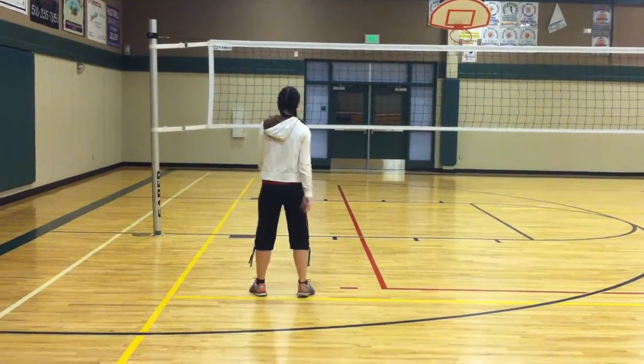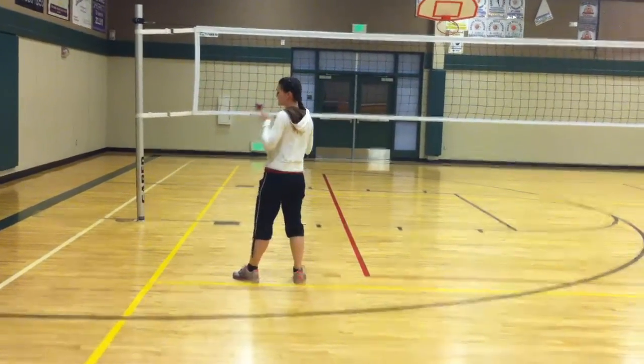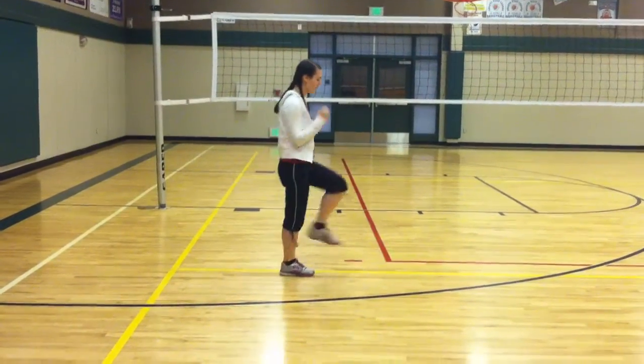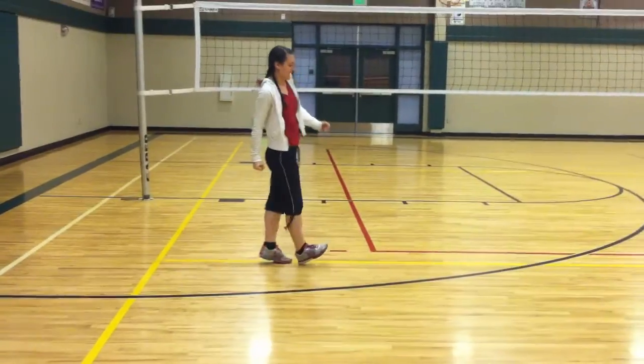Go front, 5, 6, and 7, 8, 1, and 2, and 3, and 4, 5, 6, 7, 8.